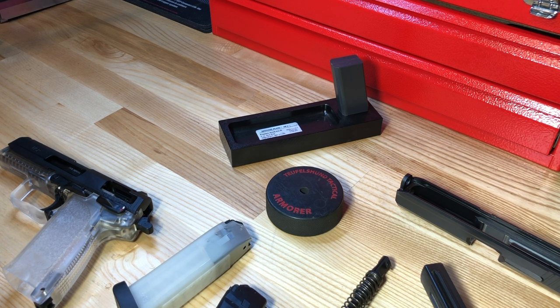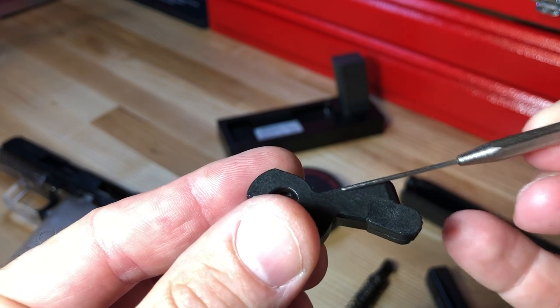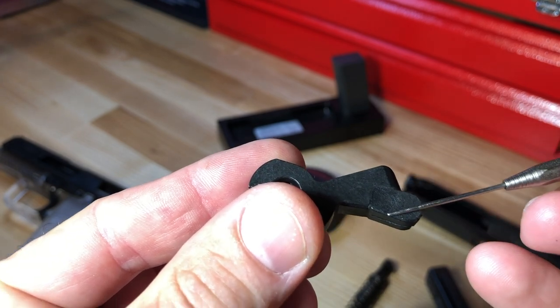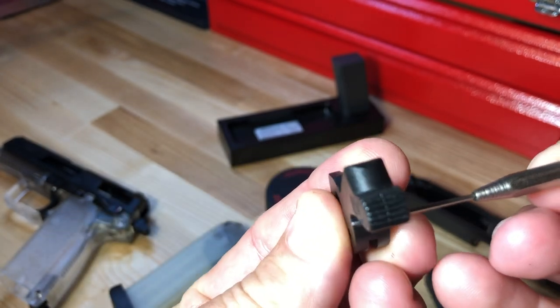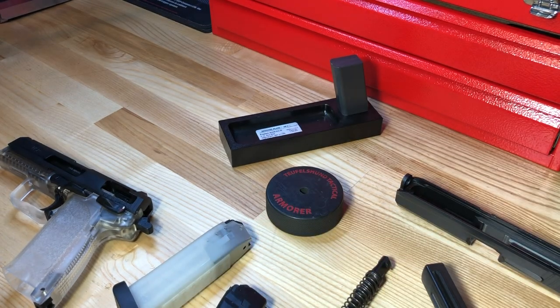The seventh safety feature is the rubber insert on the hammer. All the main body is metal, but one section has a rubber insert attached. This is designed to both lighten the overall weight of the hammer — allowing for a lighter overall trigger pull — and to dissipate energy if the weapon is dropped on the hammer, helping it survive the drop tests.